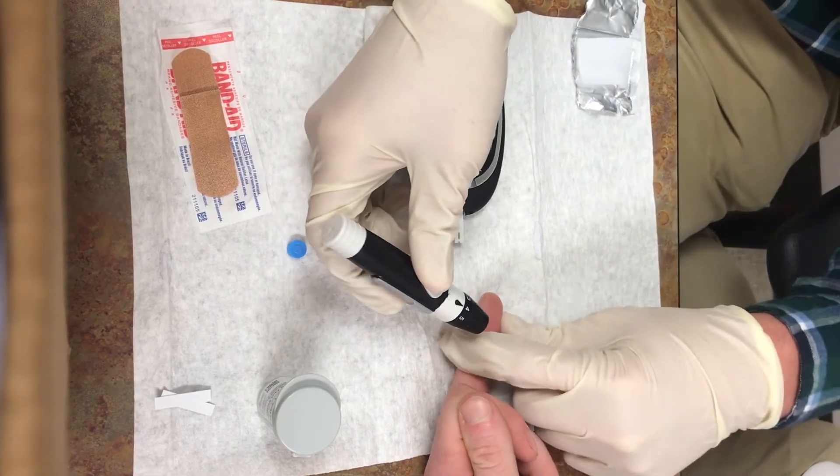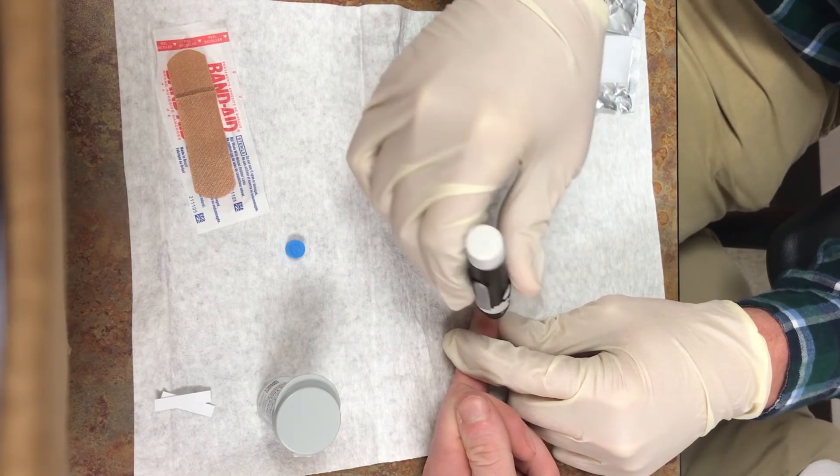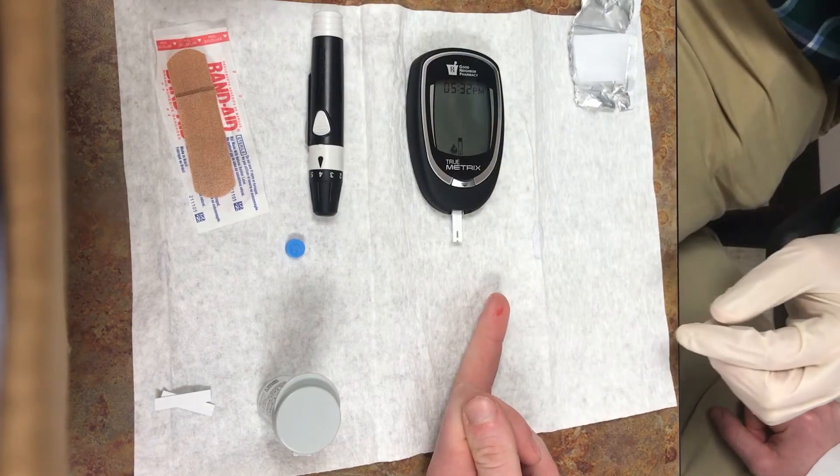Be sure when pricking the finger to prick the side of the finger rather than the pad of the finger. Now we will prick the finger using the lancet device. Place the lancet on the finger and press the release button on the lancet. This will trigger the lancet and the needle will penetrate the skin.